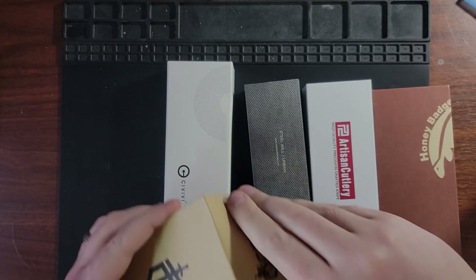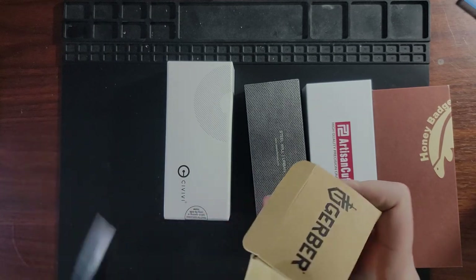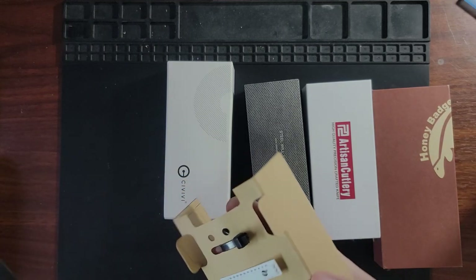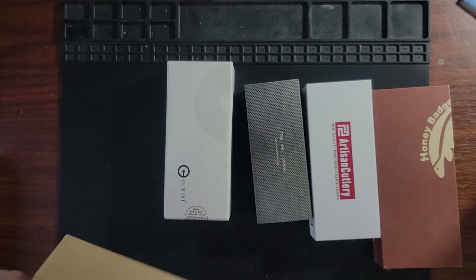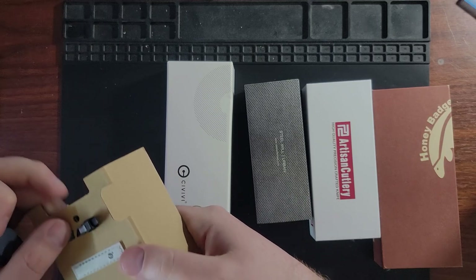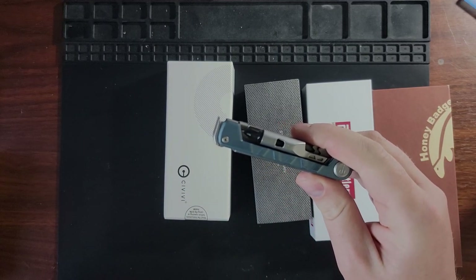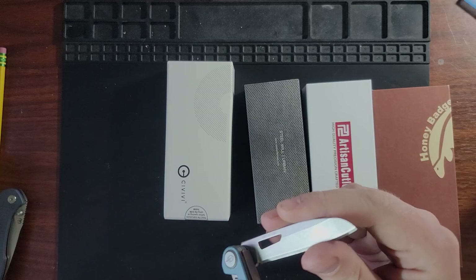What I believe is the non-knife item first. I carry either a multi-tool or a Swiss Army knife every single day. It resides in my right pocket while my knife lives in the left. I've decided to branch out — it's been pretty much the Leatherman Rev or the Swiss Army Super Tinker for as long as I can remember. This is a little multi-tool from Gerber, with a little blade here.